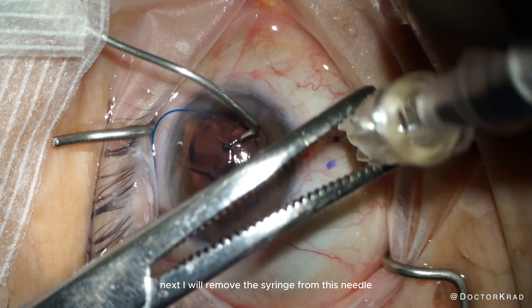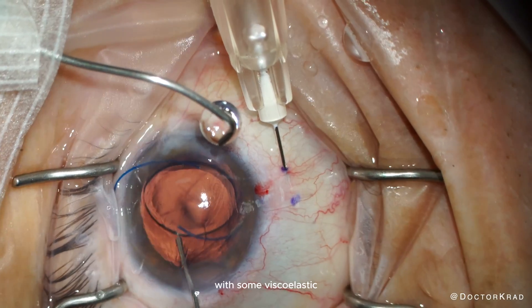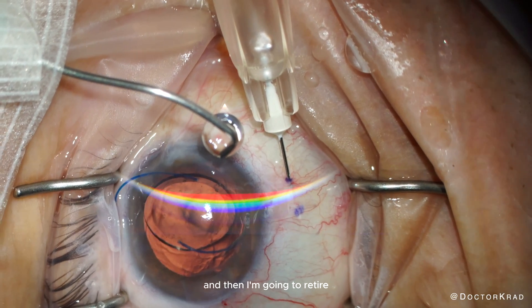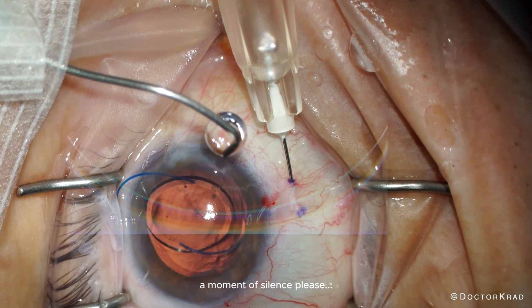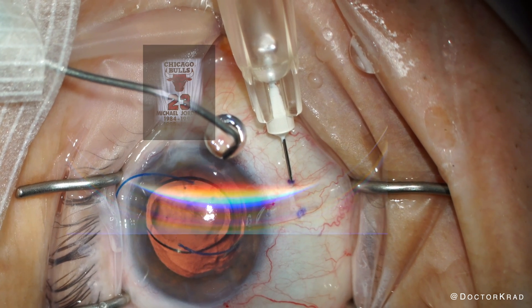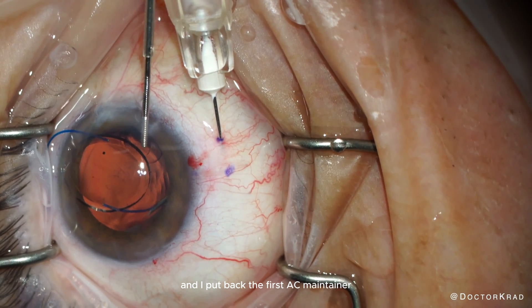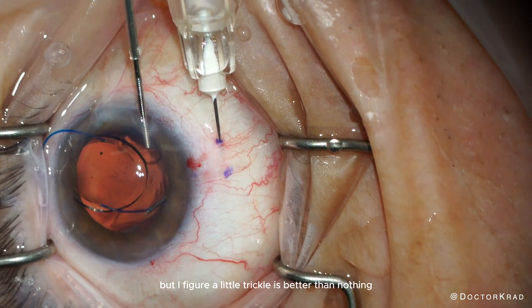Next, I remove the syringe from the needle. I reinflate the AC with some viscoelastic and then retire my makeshift AC maintainer — a moment of silence, please. I put back the first AC maintainer. We're almost done with the surgery, so I might not even need it, but a little trickle is better than nothing.